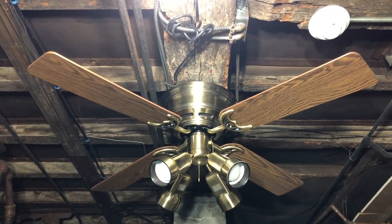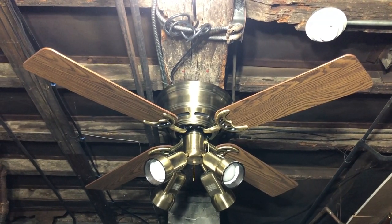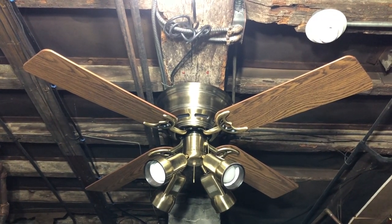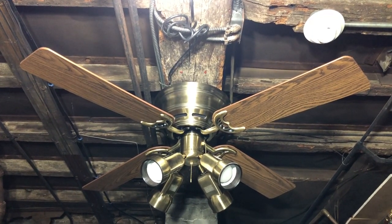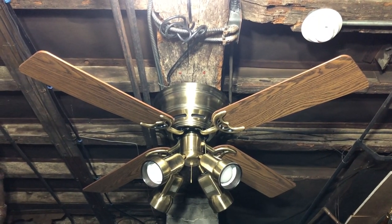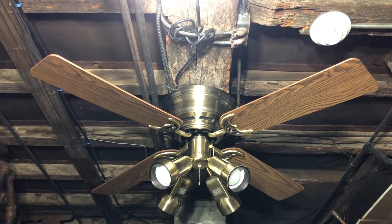This fan is from the first quarter of 1998, and the spotlight kit I just got from him more recently, about a year or so ago. The light kit is actually also from the first quarter of 1998, which I find interesting — I got this spotlight kit specifically for this fan and it was made the exact same time as the fan.